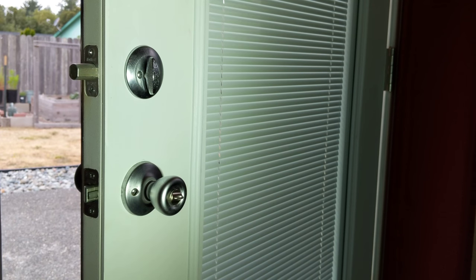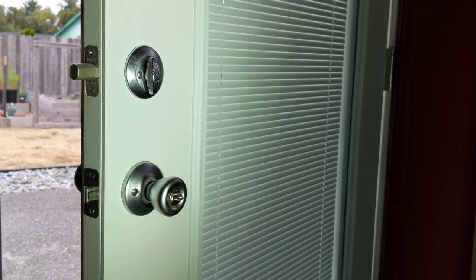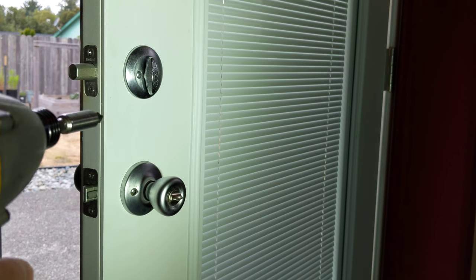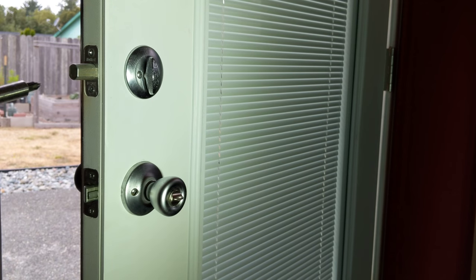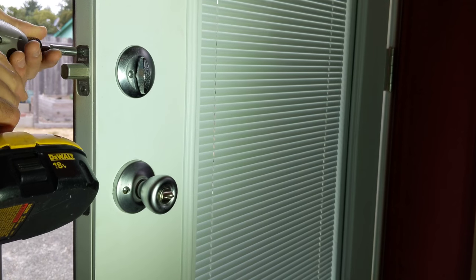Hey there friends, today we're removing an old deadbolt and doorknob and we're going to be replacing it. But right now for this video I'm just going to show you how to take this off. You're going to need a Phillips head screwdriver — I prefer a drill or an electric screwdriver if you can get one, it's a little easier.